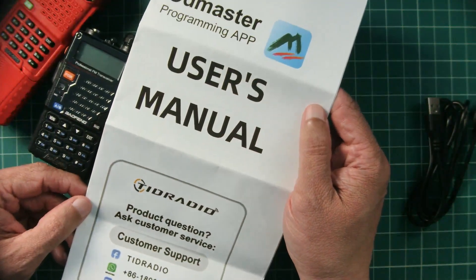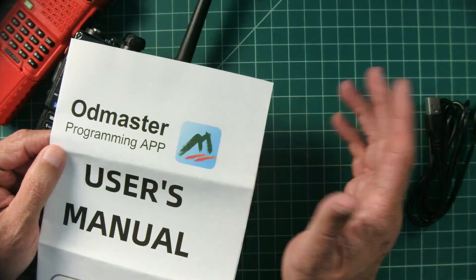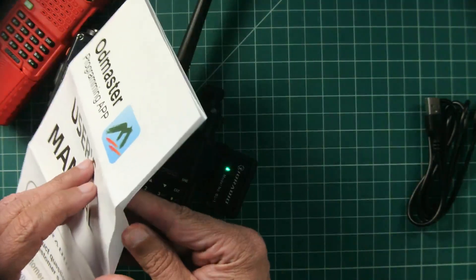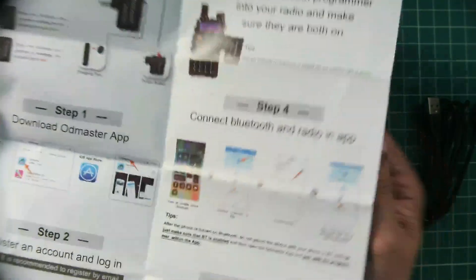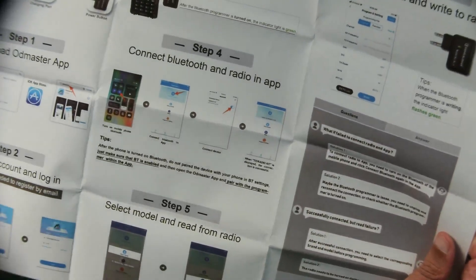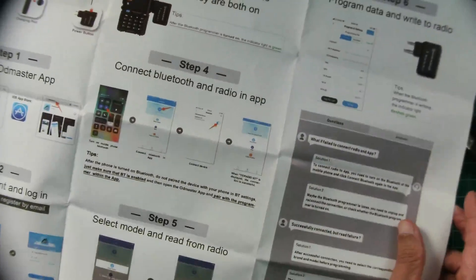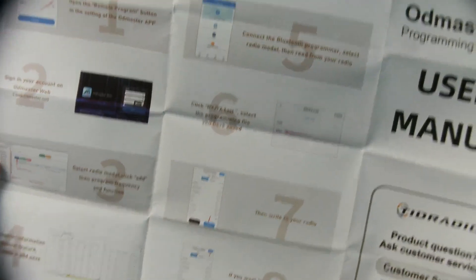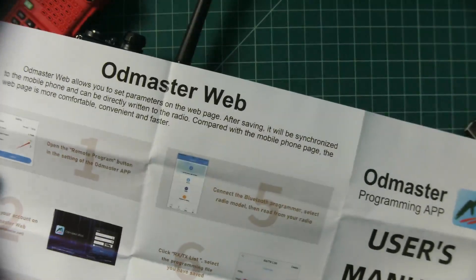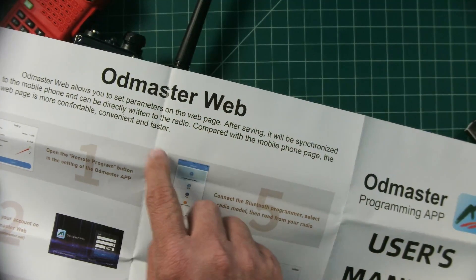It also comes with a user manual. You have to install an app called OD Master, and the manual has instructions for how to use the app, how to connect everything to your radio, and how to do everything. I will say that with the app you do have to create an account with OD Master, which I wish you didn't have to. The app also does things other than just program the radio — there's a social media aspect to it. I did not fool with that; we're only going to look at programming the radio. There is also a web page where you can do the same kind of thing, so you don't have to use the app.